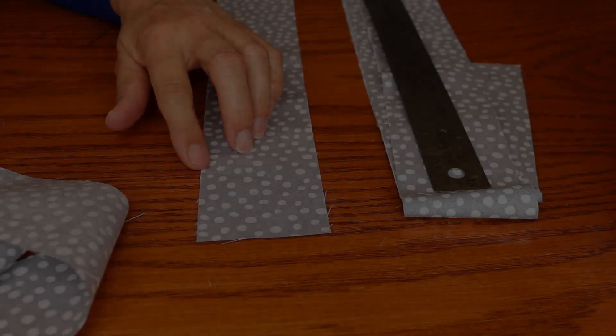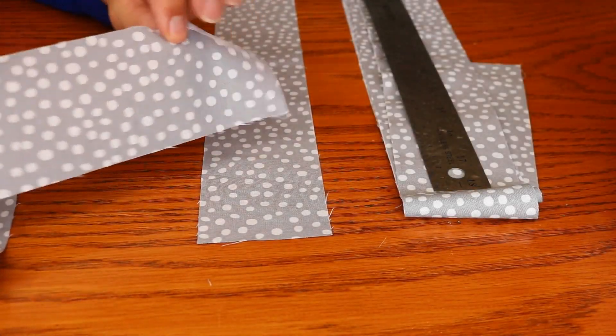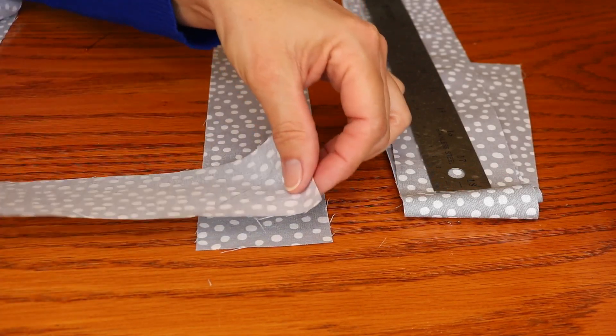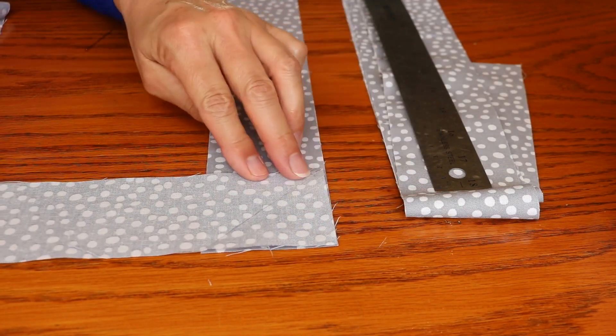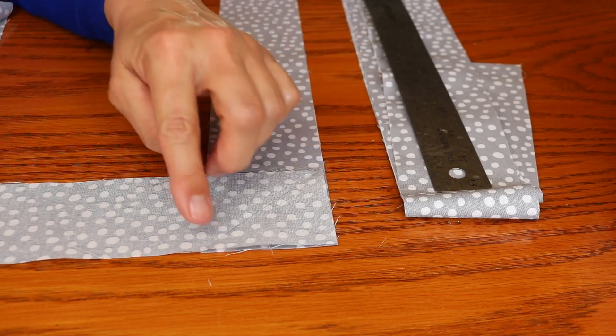So we have one of our strips right side up. We're going to take a second piece and put right sides together. We're making basically an L, and you're going to put these sides even together, and then we're going to sew from this corner to this corner.